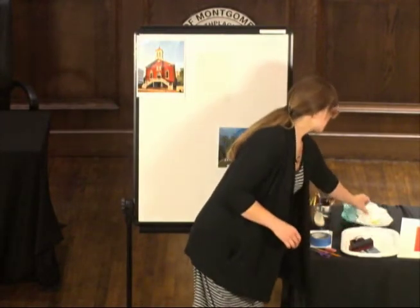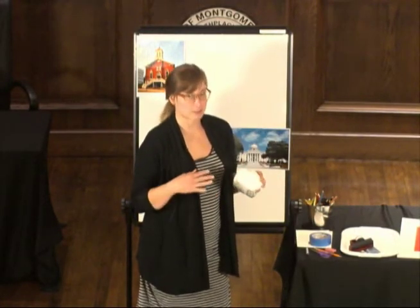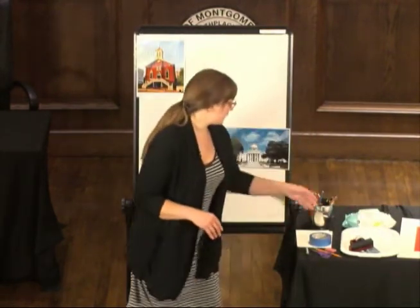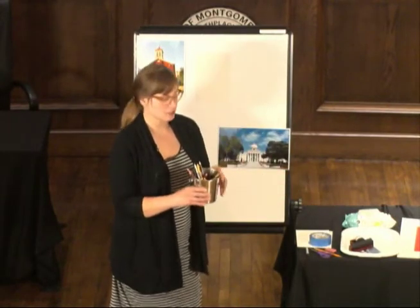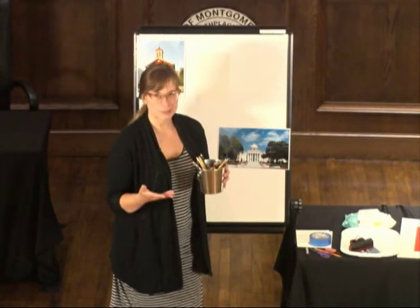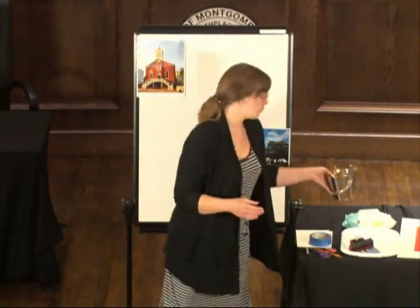I've got baby wipes, because the ink does get a little messy. But luckily, as long as you have water-based ink, it'll clean up really easily. The last thing we'll need — I'm going to use colored pencils, but you don't have to be limited. You can use crayons, markers, paints — really anything that you want to embellish your print when it's done.